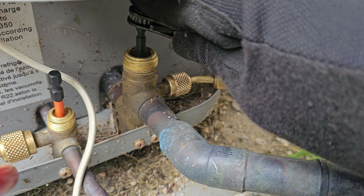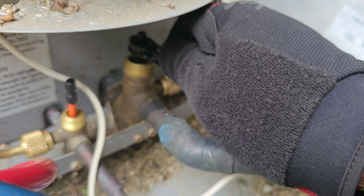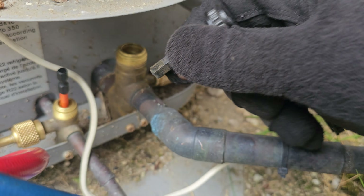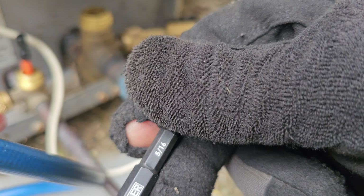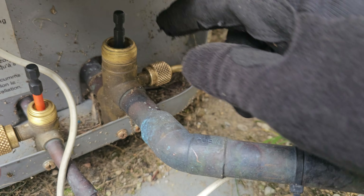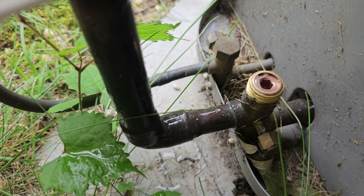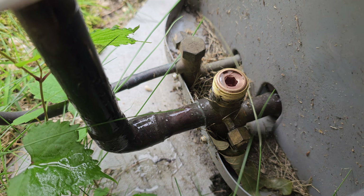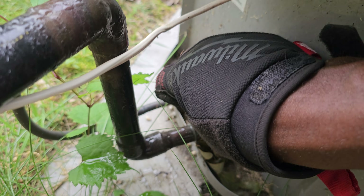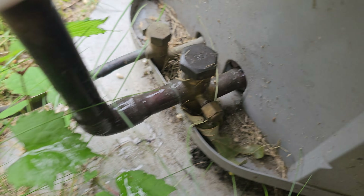For the suction side, you're going to turn all the way down with your allen key. This is a bigger one - this one is 5/16th. You're going to turn all the way. When these things are open, I'll show you from this unit over here what it looks like - you can see it's all the way up top. Whenever these valves are opened, they're all the way up top. Always remember to put the caps back.